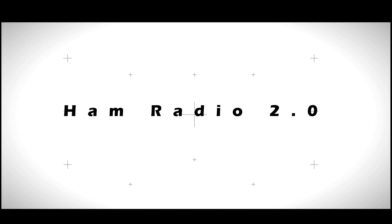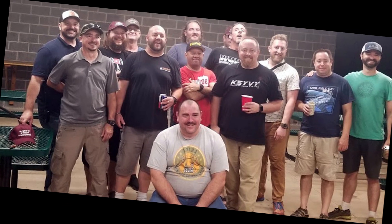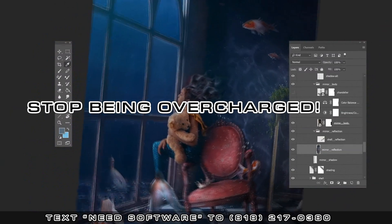BTEC reveals a brand-new 6x2 Pro dual-band DMR handheld transceiver — wait, I've got one right here!